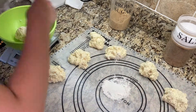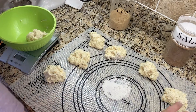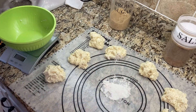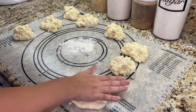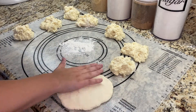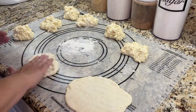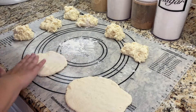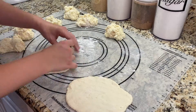Before I drop each ball of dough onto the silicone mat, I place the bottom into a little bit of flour just so that it doesn't stick to the mat. Then I take the dough balls one at a time, lightly roll each in flour, and press them out flat until each is about a quarter inch to a half inch thick. I found that it's easiest to press these flat with my hand rather than a rolling pin, but you can certainly use a rolling pin too.